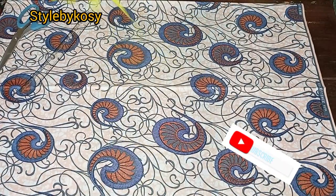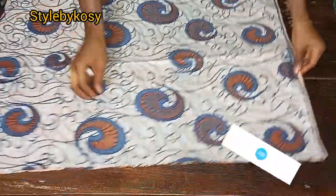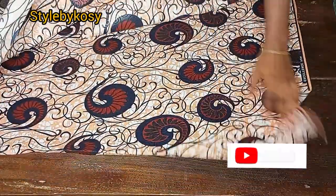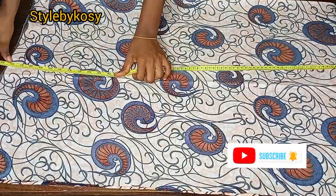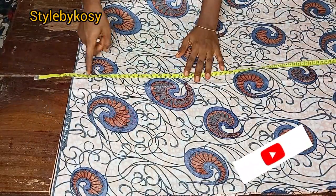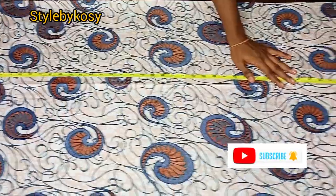To make this dress you need at least six yards of Ankara fabric. What I did was cut out 23 inches on fold — I have 23 inches on fold. Go ahead and cut out 23 inches on fold, depending on how wide you want your A-line flare part to be.